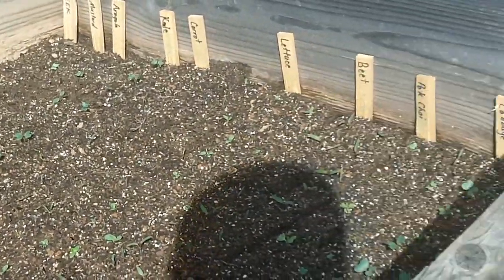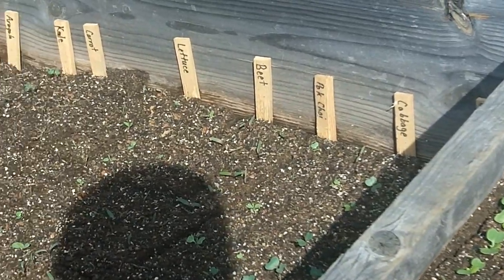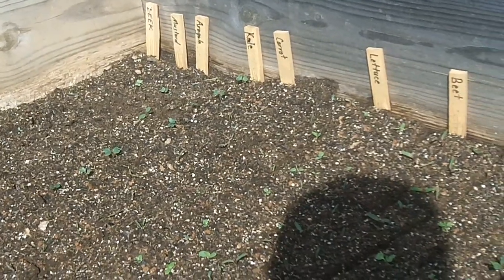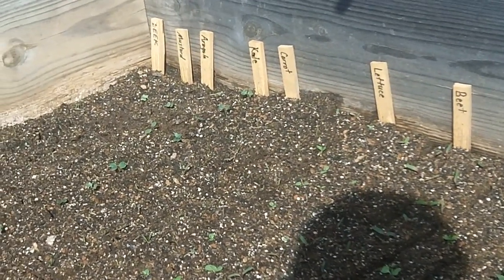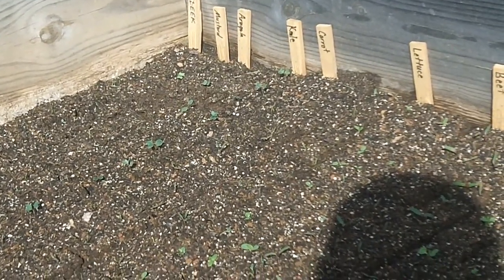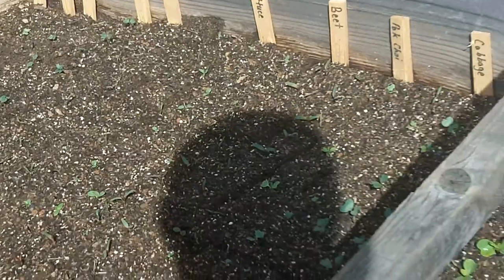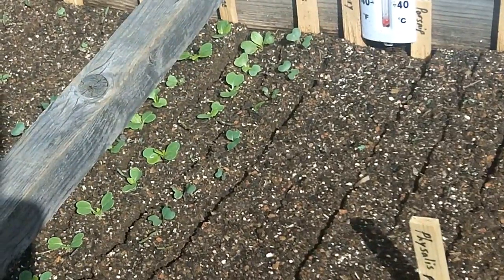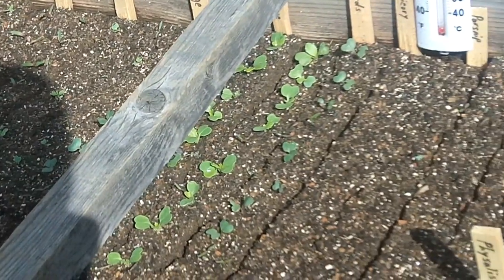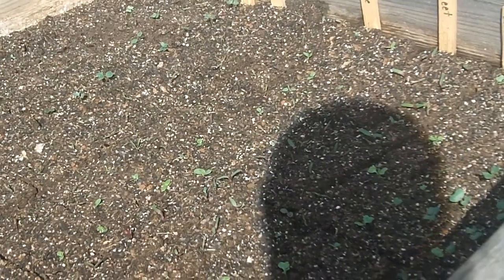That's the cold frame overview. I did the soil block method in here — made all these little soil blocks with a soil block maker — and so far it's doing really well. I couldn't be happier. I'm getting a lot more germination and growth. We just had a cold snap, but it's supposed to be almost 80 today, which is crazy for March, and they should start growing really well with all this extra heat and sun.